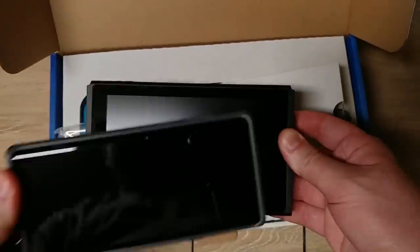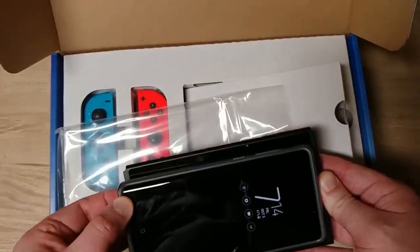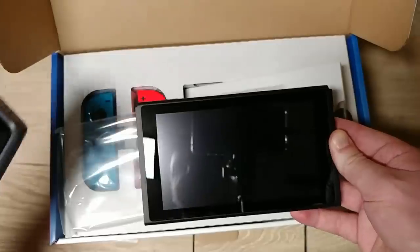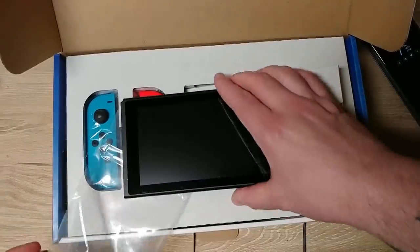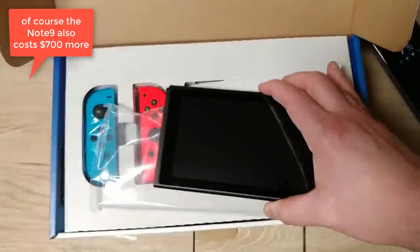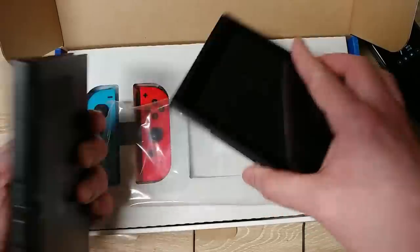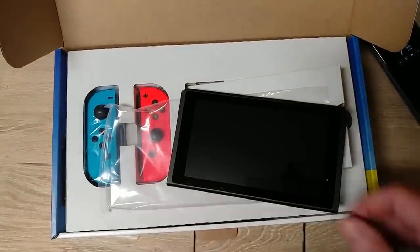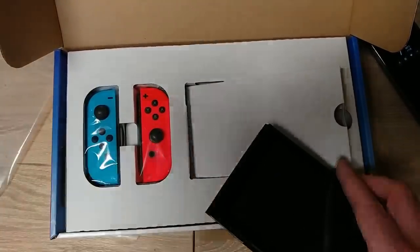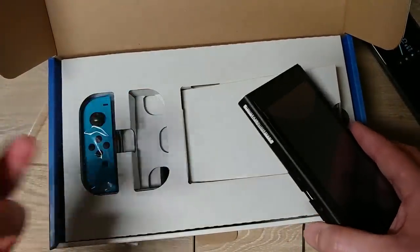Here's the actual Switch. It's fascinating that the Switch screen is really smaller than the one on my Note 9 essentially. So the Note 9 probably has better processing power. Here's the one from the Fortnite bundle. Here's a regular Switch — you can see there's no difference. This is my son's Switch.